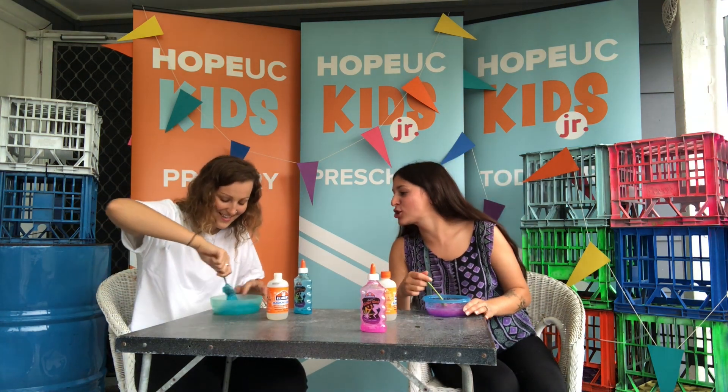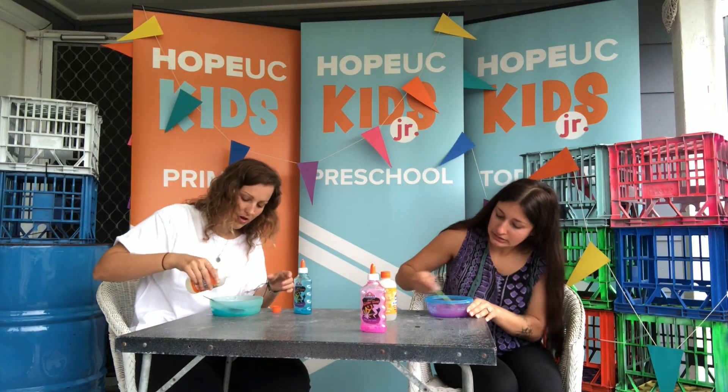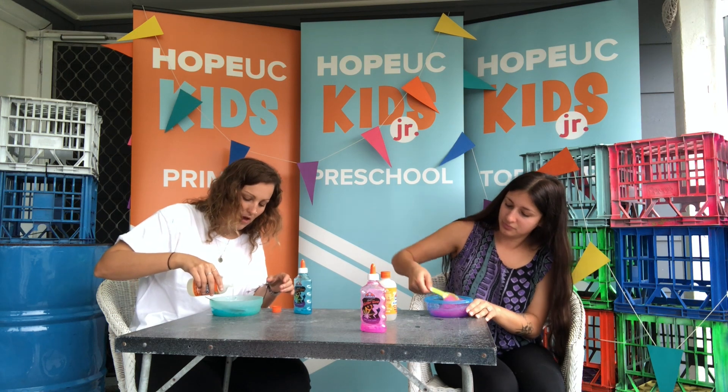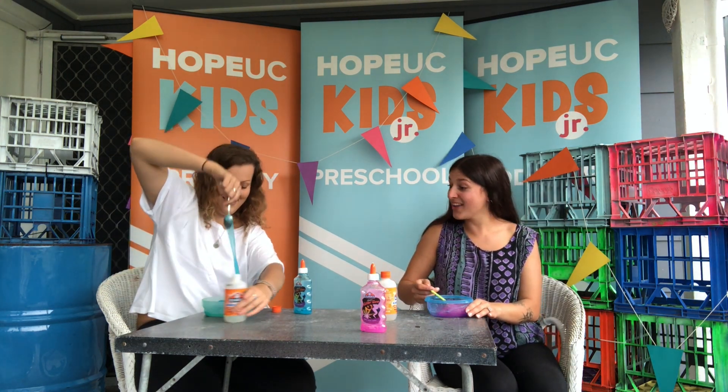Oh, that looks so cool. Yours looks so good. I want mine to look like that. Mine's sticky, so I need to put some more in it. I'm nervous to put more in — I'm going to do too much. Oh, that looks good.